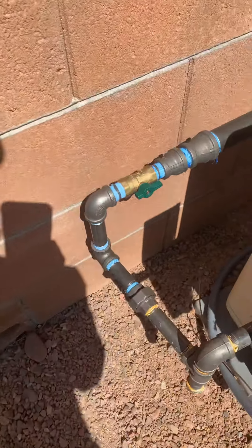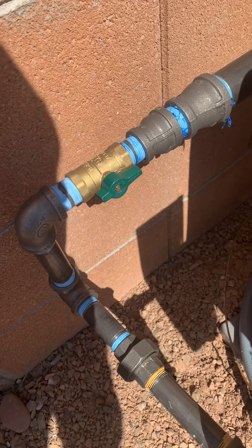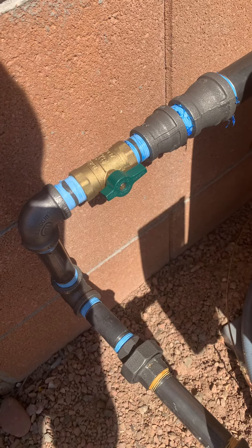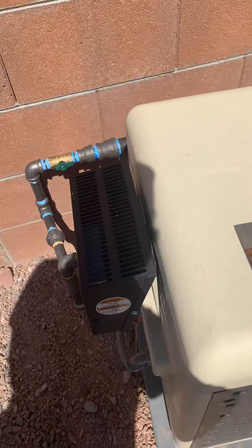Over here is the gas valve. If you wanted to make sure that nobody was going to turn the heater on, even if they had it in the on position, if this valve was off then they would not be able to heat because there would be no gas. Parallel to the pipe is on — that's the on position. The heater is now working.